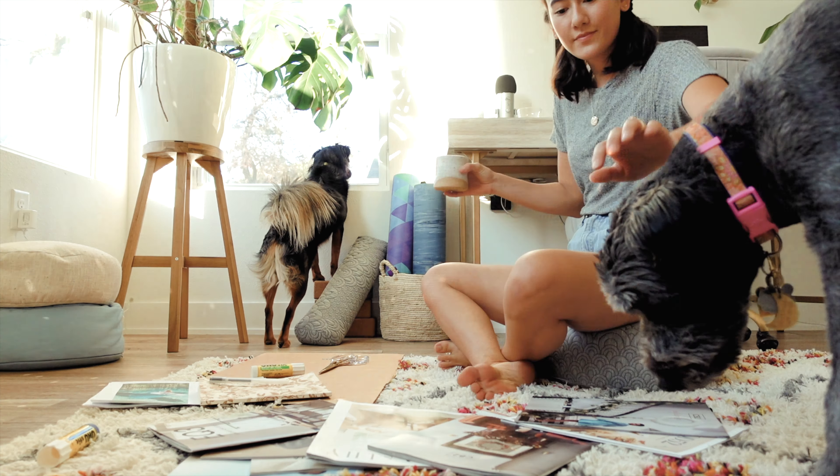The first step to creating a vision board is setting the mood. Maybe light some candles, put on some good music — I'll link my playlist down below — and create a calming environment.